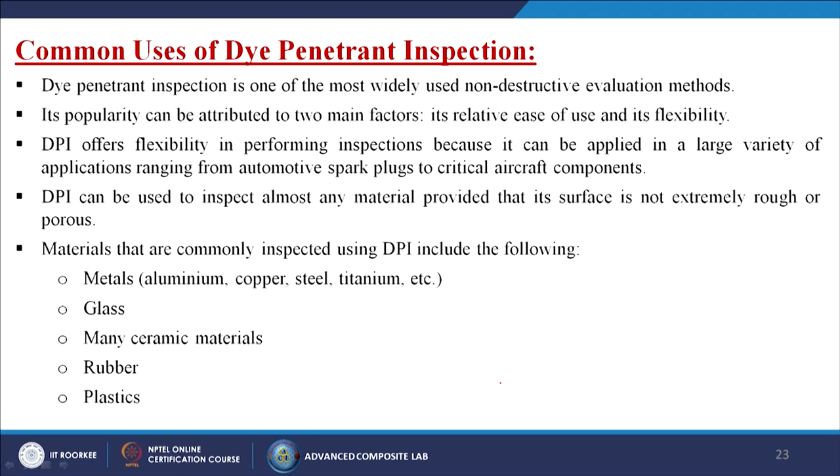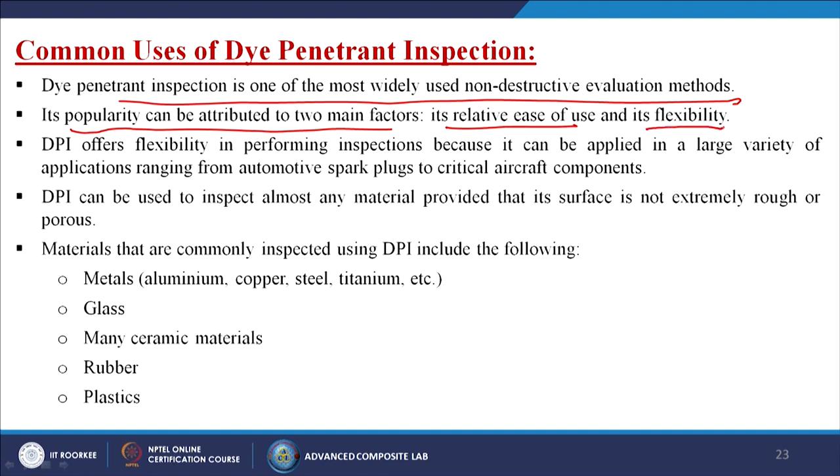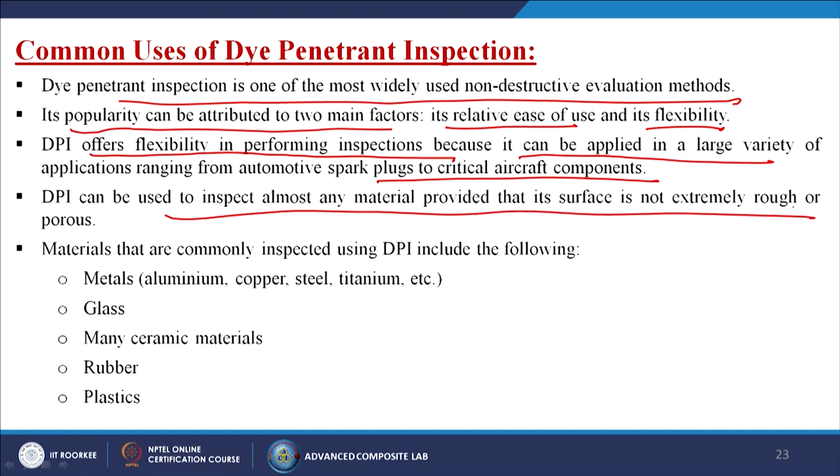Dye penetrant inspection is one of the most widely used non-destructive evaluation methods, popular due to its ease of use and flexibility. It can be applied to a large variety of materials ranging from automotive spark plugs to critical aircraft components. DPI can inspect almost any material provided its surface is not extremely rough or porous. Materials commonly inspected include metals such as aluminium, copper, steel, and titanium, as well as glass, ceramics, rubber, and plastics.